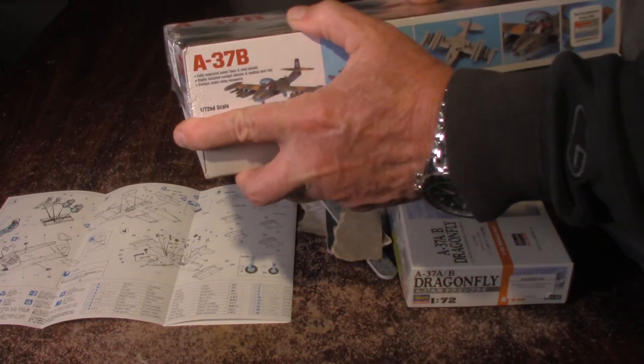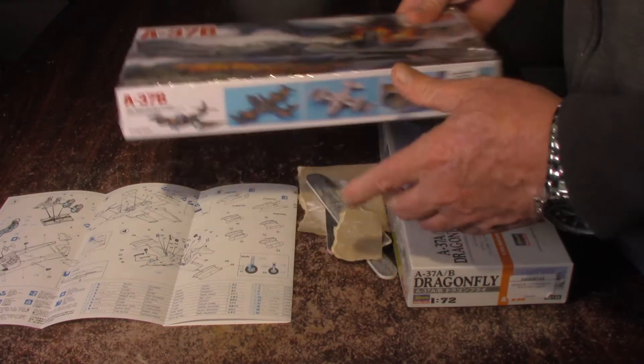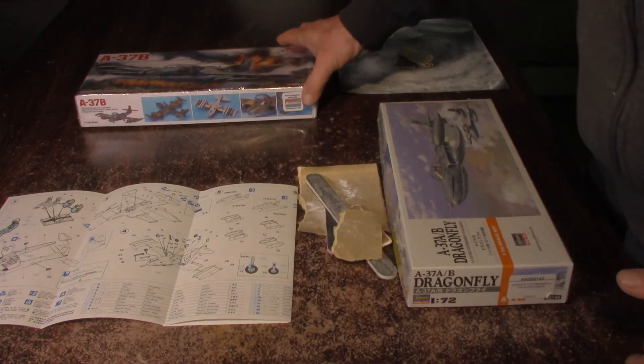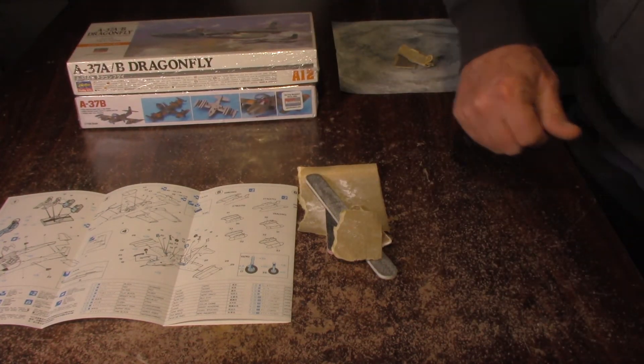So it'll be two of these, and these are going to a show for some retired vets somewhere down south.